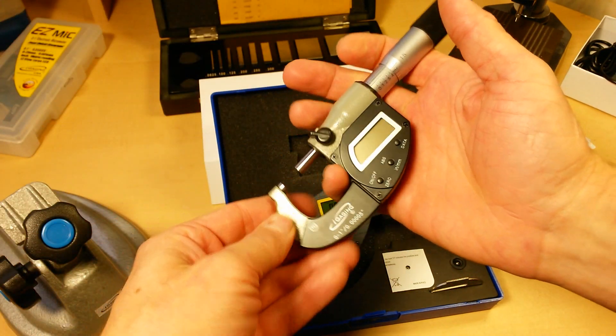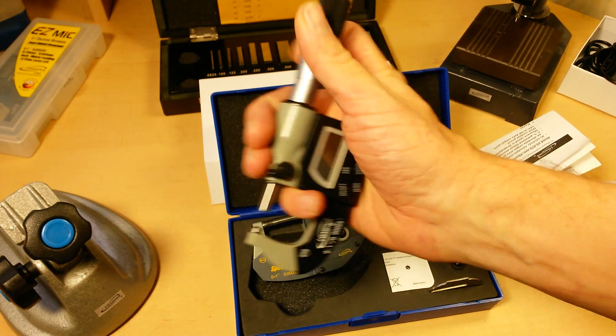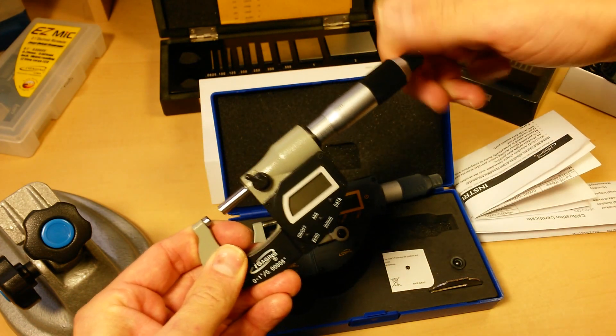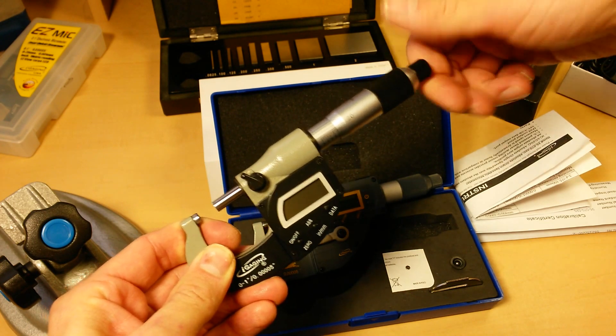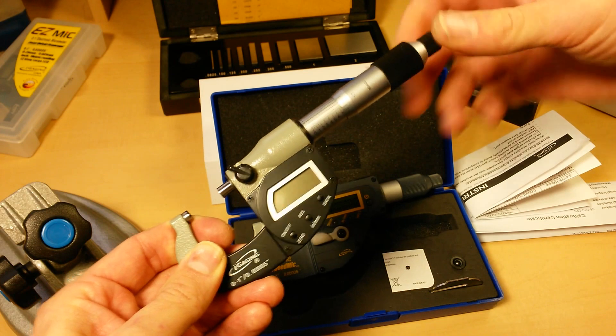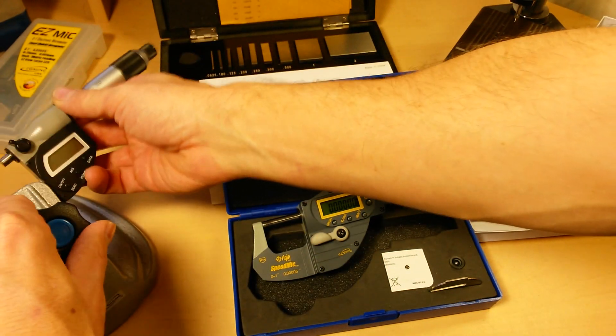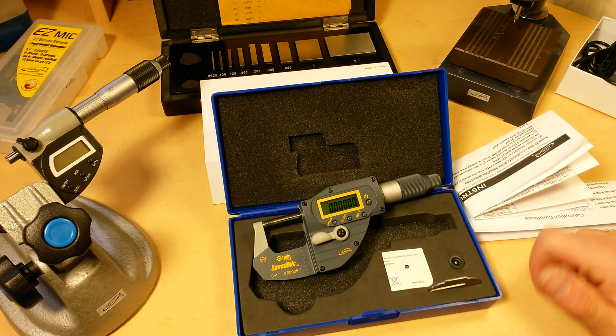Now those of you that are just shopping for a micrometer and don't know what I'm talking about — most of the time you're turning this thimble, or the speeder, and that can take a long time if you're going from zero all the way up to one inch. I mean, you can spend minutes just turning this thimble. For that very reason, a lot of us these days just go straight to our caliper unless we absolutely need that high resolution.